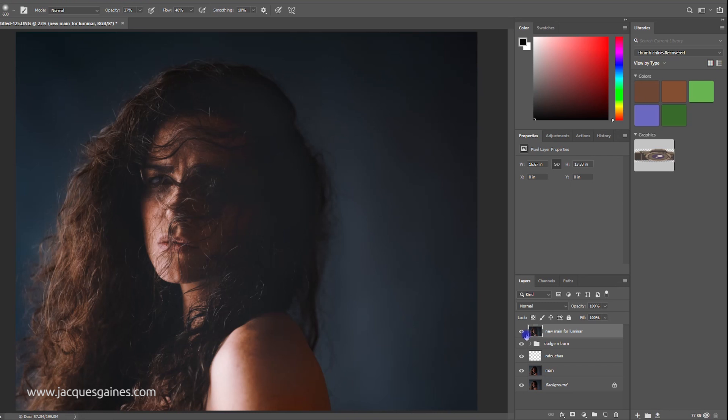I hope you guys liked this video — like, share, subscribe. Jacques Gaines Photography is not only about getting the shot, but it's also about the journey getting there. Make sure you like, share, subscribe, and don't forget everybody: keep on making something from nothing.